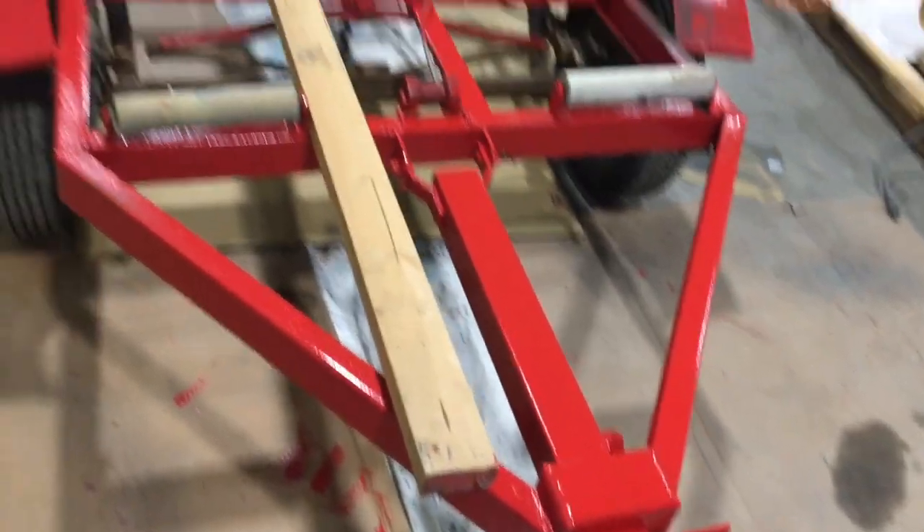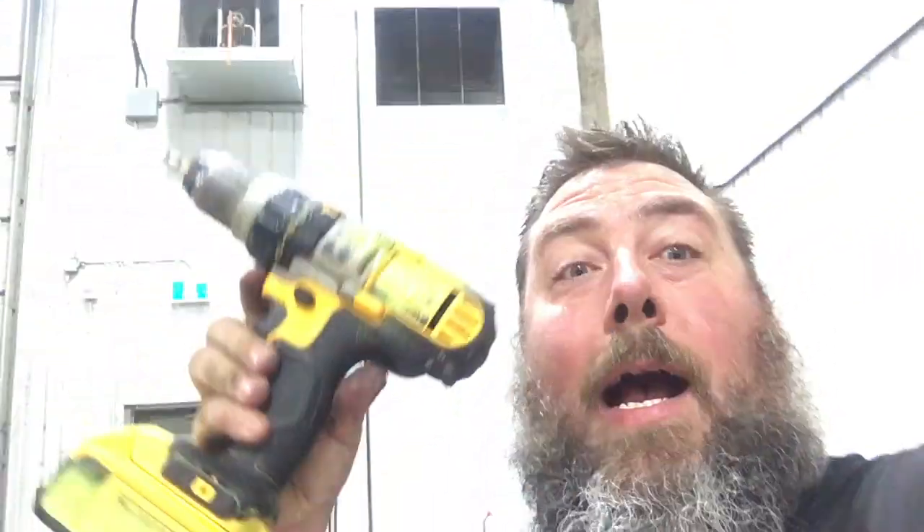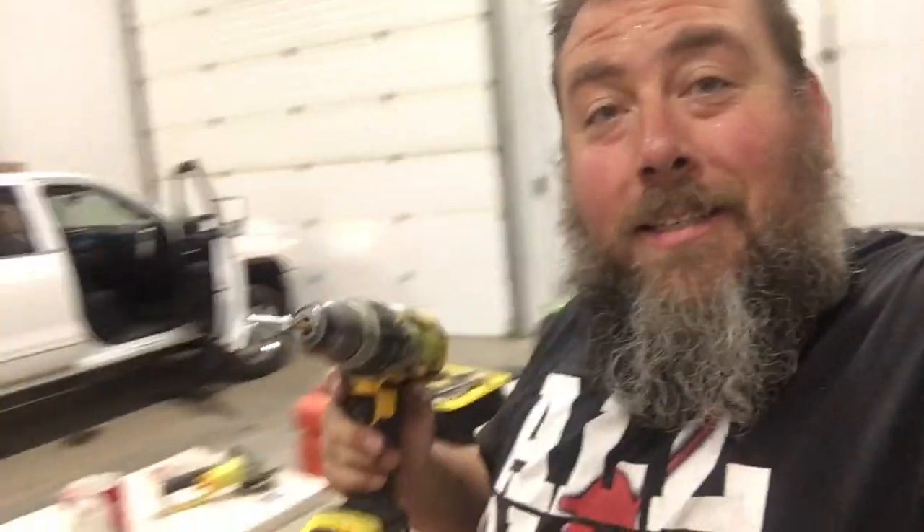Off that ruler, nice and in line with the frame. Coming up to the front we're gonna do another one right here, but unfortunately the boards I brought are a little short — we'll buy one in the morning. I think we're gonna have to call it a night.